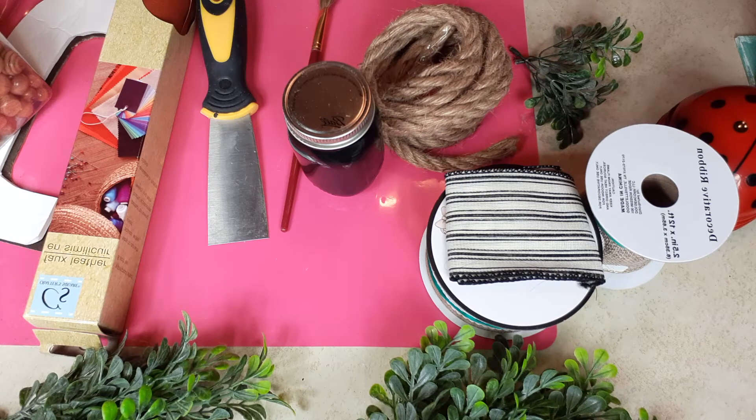Hello everybody, this is Dee from Dee's Cute and Crafty and I am back with another quick and easy Dollar Tree DIY for you. We are going to be making a monogram sign. I've been wanting to do one for a while.